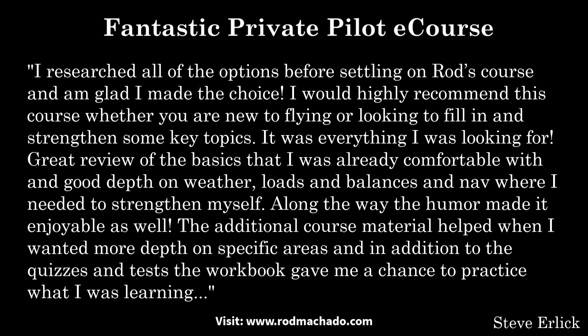Instead, you'll receive quality ground training that makes it easy and fun to learn. So visit rodmachado.com and check out the large selection of aviation educational courses.